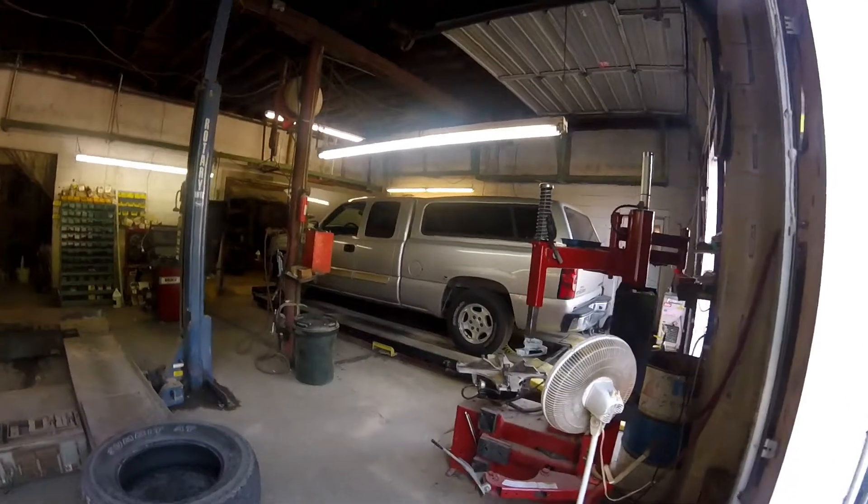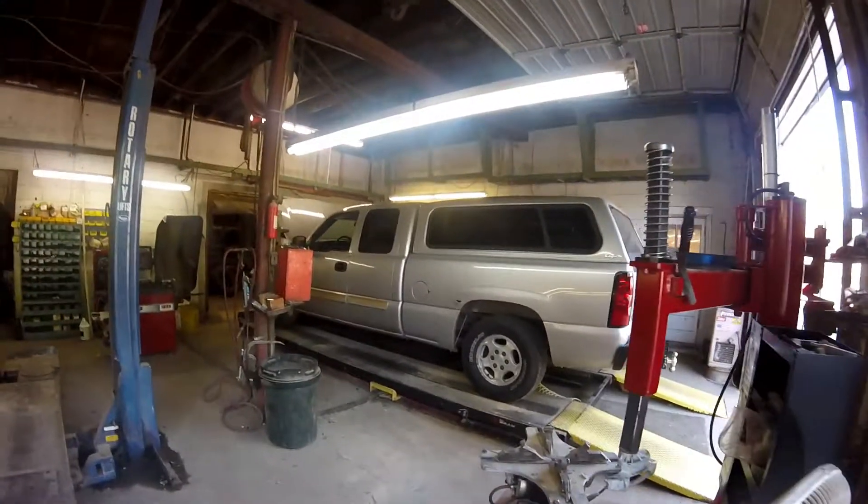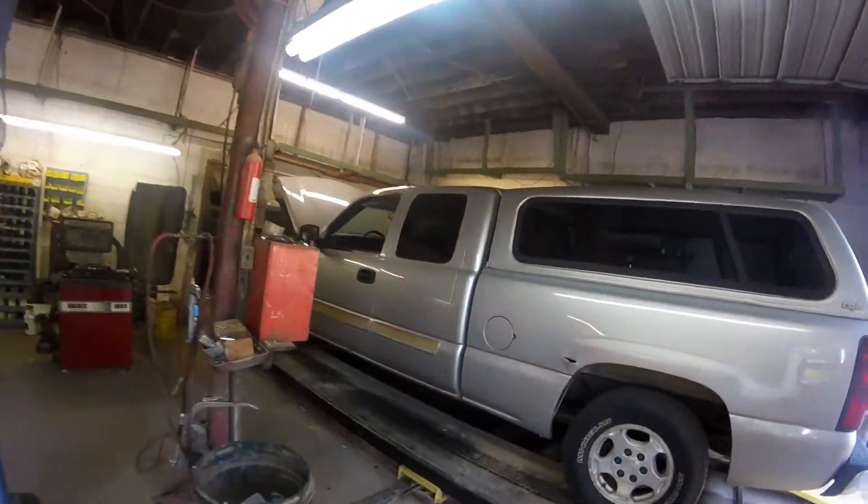Good morning everybody. How's everybody doing? Today we're going to show you everything you need to look over on your 1999, 2006, and 2007 Classic Chevrolet and GMC pickup before you take a big trip.